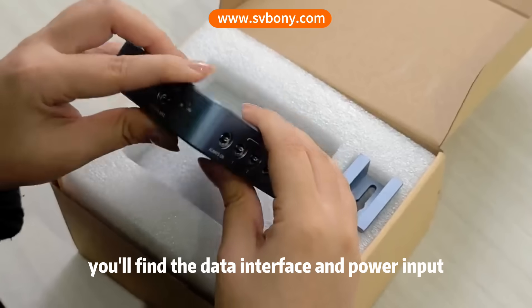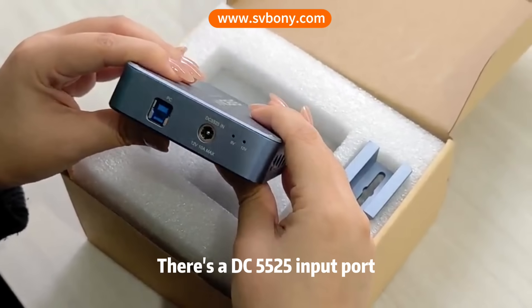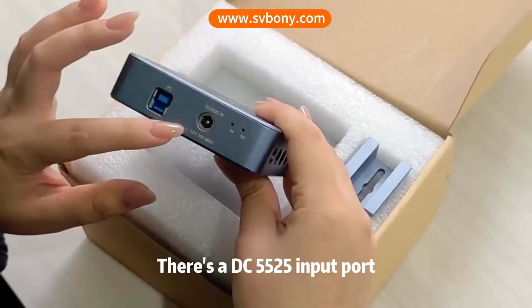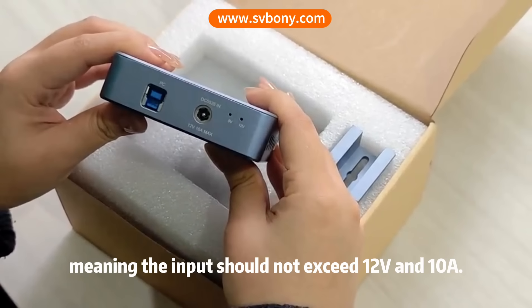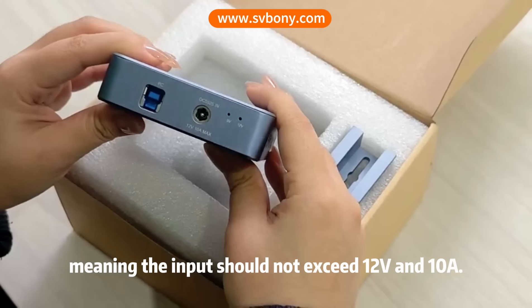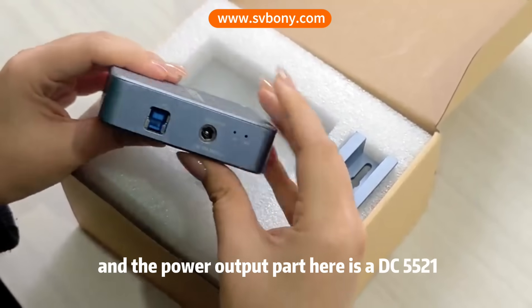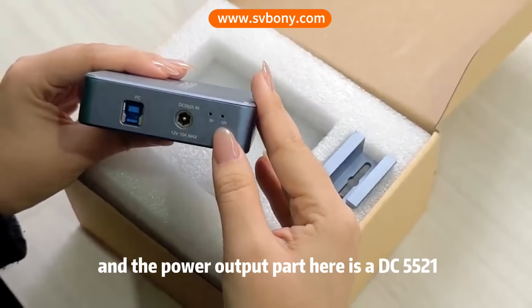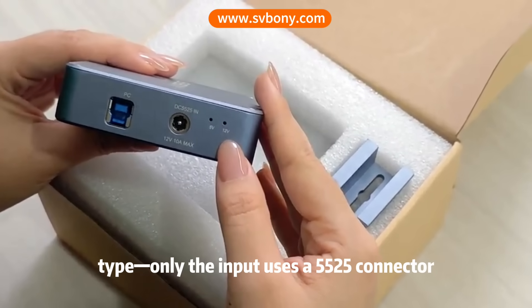On the side, you will find the data interface and power input and output ports. There's a DC 5521 input port labeled DC 5521 input, 12-volt, 10-amps max, meaning the input should not exceed 12 volts and 10 amps. Next to it is an indicator light, and the power output port here is a DC 5521 type. Only the input uses a 5521 connector.